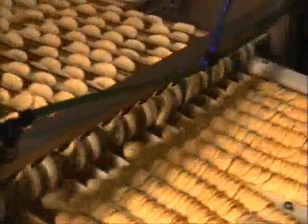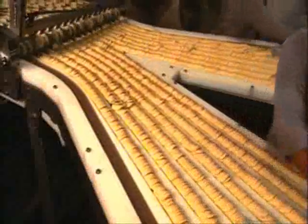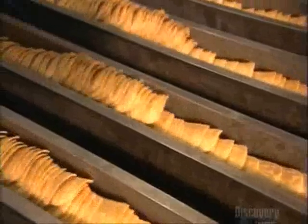The chips spend eleven seconds frying in hot oil, which makes them crispy. They travel under blowers to get rid of excess oil. The chips get a coat of seasoning, then do a backflip off one conveyor and onto another, falling into neat piles. A worker inspects the rows of chips, then they move onto another conveyor that shakes them up to loosen the pack.